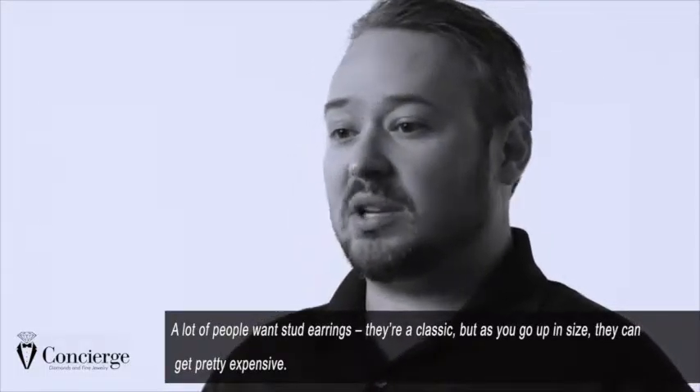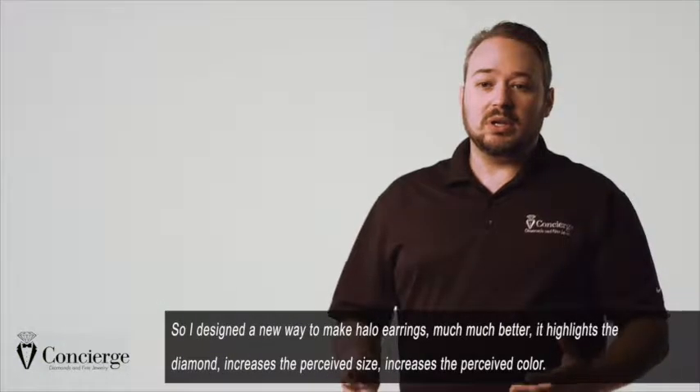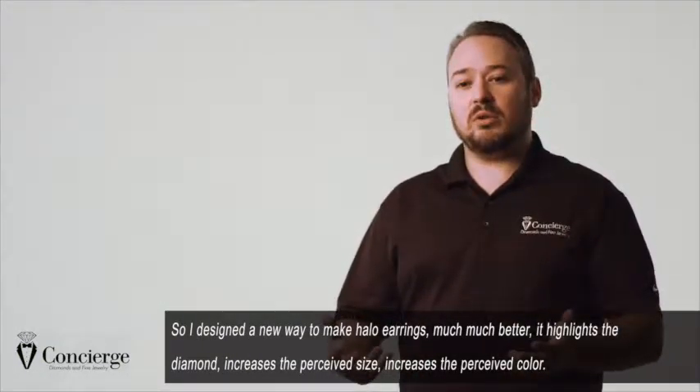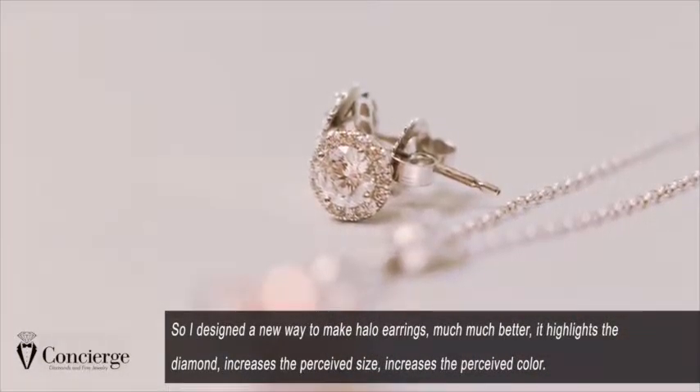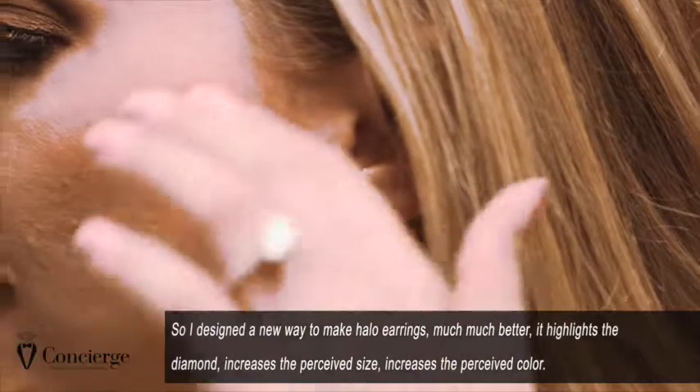A lot of people want stud earrings — it's a classic — but as you go up in size they can get pretty expensive. So I designed a new way to make halo earrings, much much better: it highlights the diamond, increases the perceived size, and increases the perceived color.